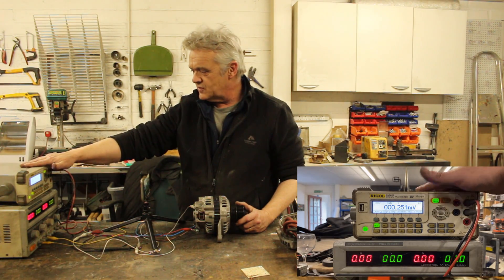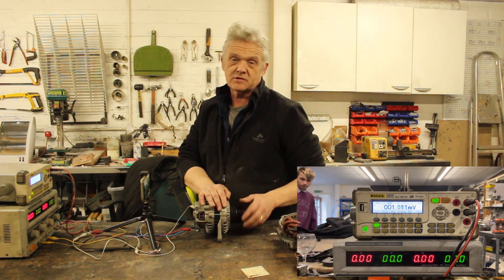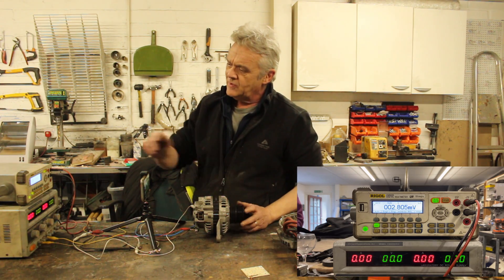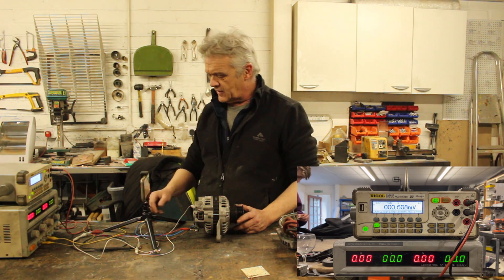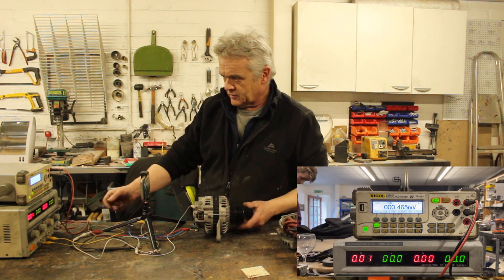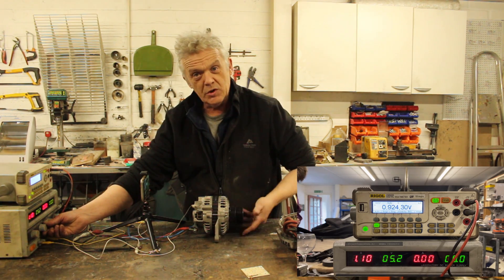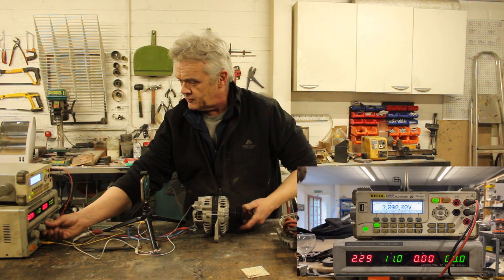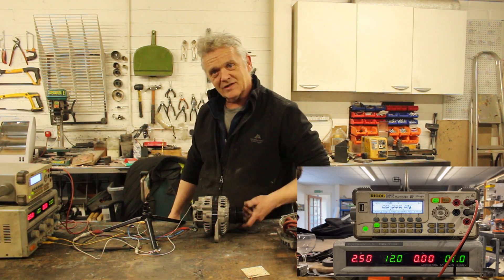I've got it set up here — the meter is reading volts, here's my power supply, and I've got nothing going through that rotor at the moment, so it's easy to spin as I only have to overcome bearing friction. When I spin it we actually get a reading of a few millivolts due to residual magnetism. If I put a bit of power on and pump it up, we can see the voltage go up — at about 5 volts we're generating, and at 12 volts you can feel a real increase in torque and I'm producing a couple of volts but having to really turn it hard.